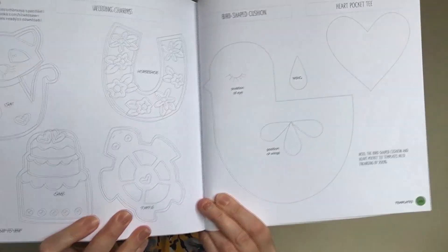At the back of the book are all the templates for the projects, but you can also download the full-size templates from Pavilion, who published the book, from their website. I'll pop that link in the notes below as well.